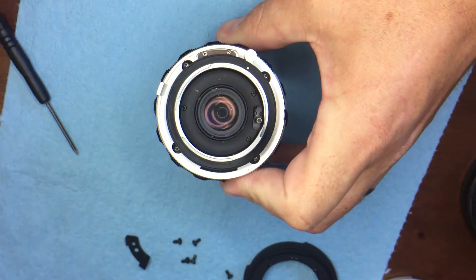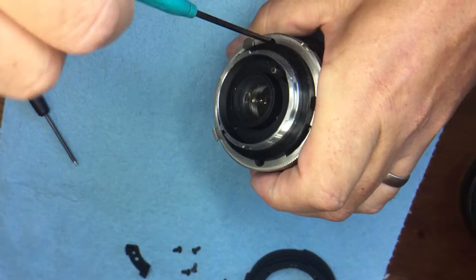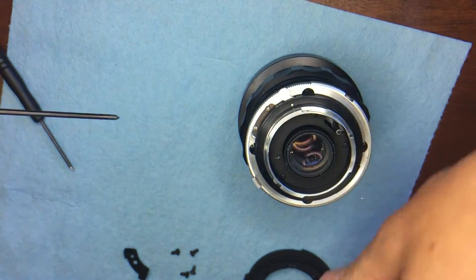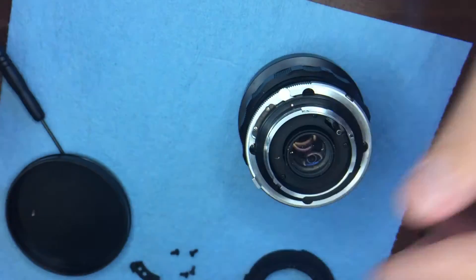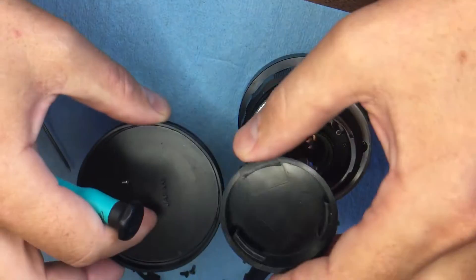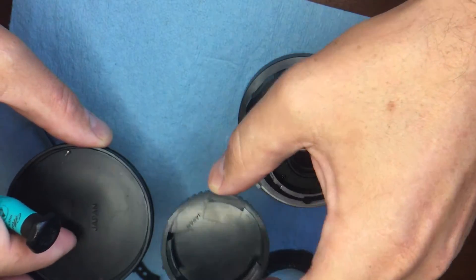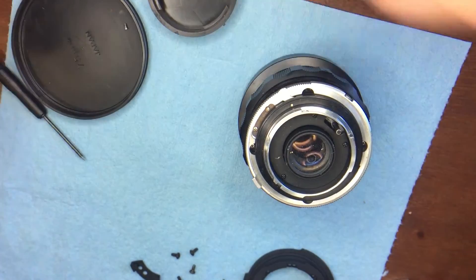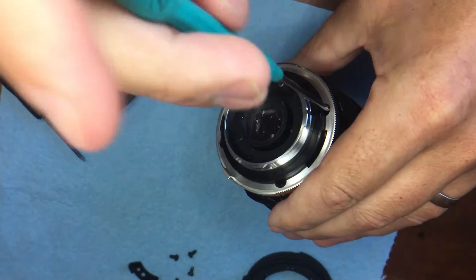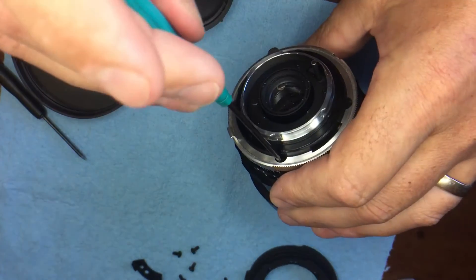Next, turn the ring all the way to the right so you have access to those four screws, and take those screws out. It's good to sort them — some you'll reuse and some you won't. I'm using one container for parts being reused and another for the ones you won't need anymore. There are four screws to take out.